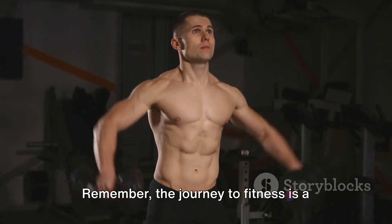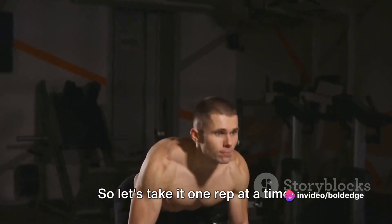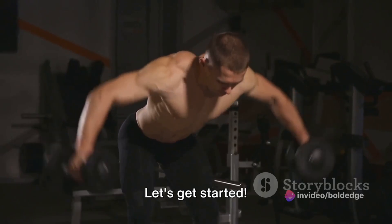Remember, the journey to fitness is a marathon, not a sprint. So let's take it one rep at a time, focusing on form and technique. Let's get started.